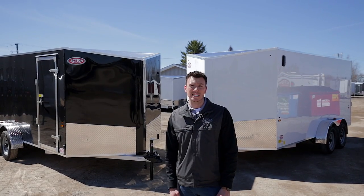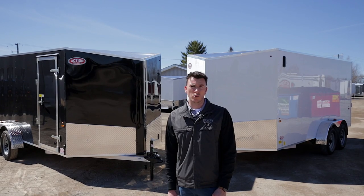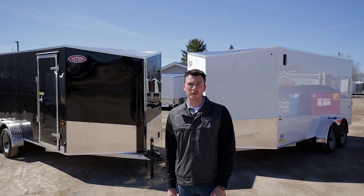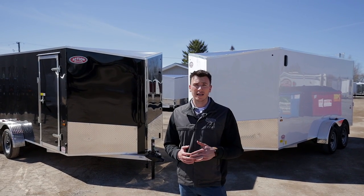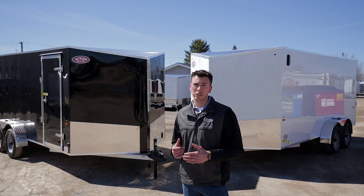The first factor is that it's all-aluminum. Being all-aluminum, it's going to be a lot lighter, you don't have to worry about rust, and of course the main factor is that being lighter weight it's going to have a lot better tow down the road, so you don't need as big a vehicle to tow a bigger trailer like behind us here.